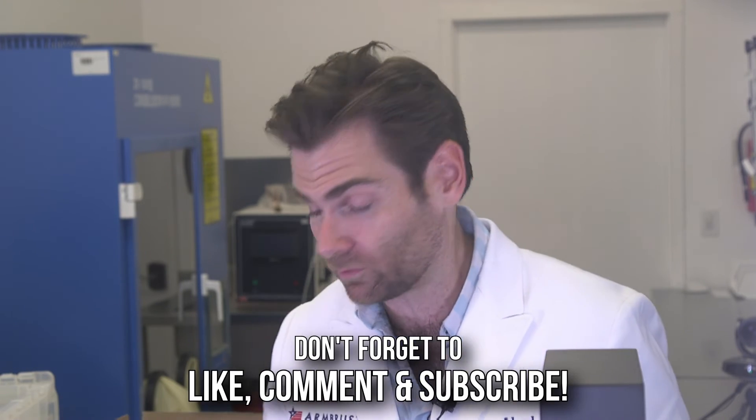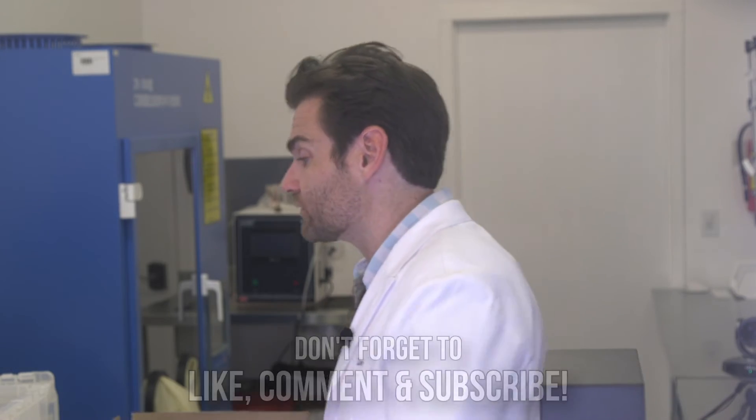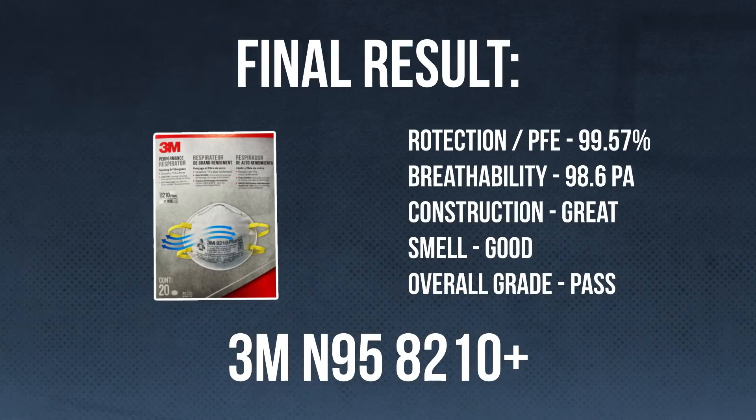So glad we finally got to test that one — it's a good mask. The only thing I don't like about 3M is that they invented most of the mask technology, but they seem to care more about quarterly profits over actually protecting American citizens.